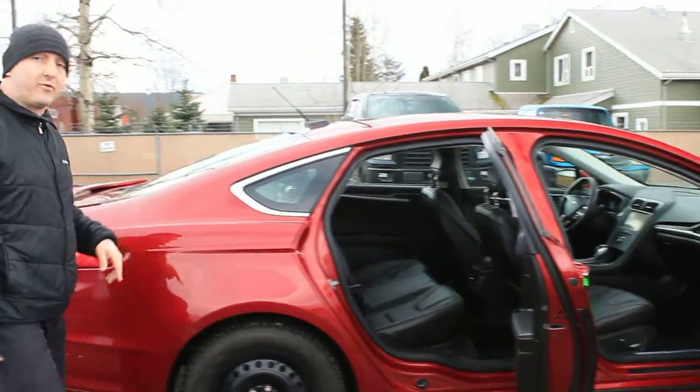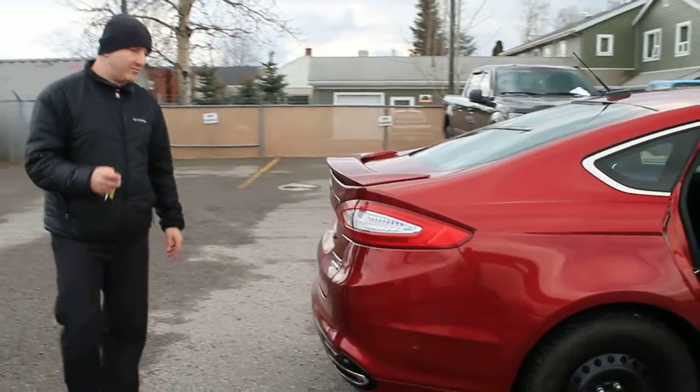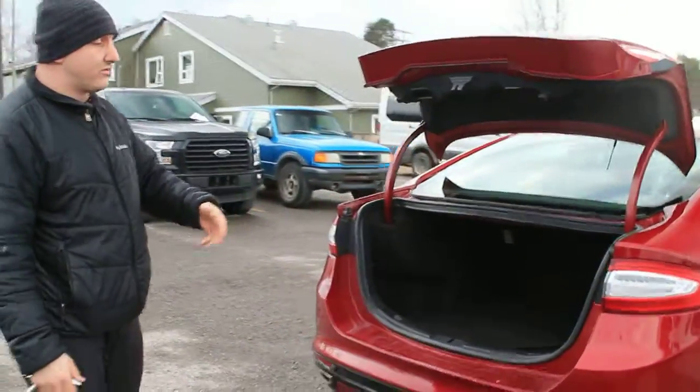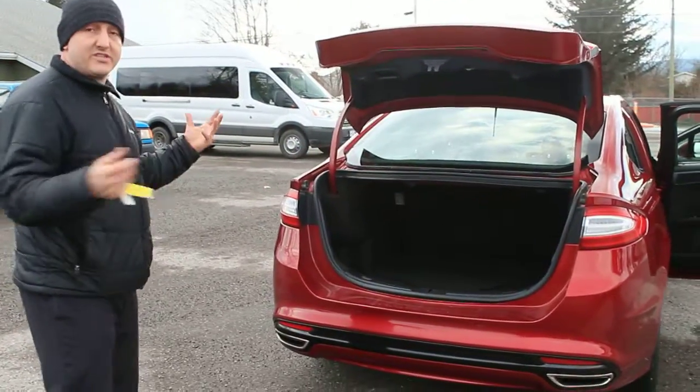It has a 60-40 split fold-down seat in the back, but even if you don't fold it down, of course we have keyless entry here. Pop the trunk open and you can see you have plenty of space for any type of cargo — hockey bags, golf clubs, groceries, gear — it's all there.